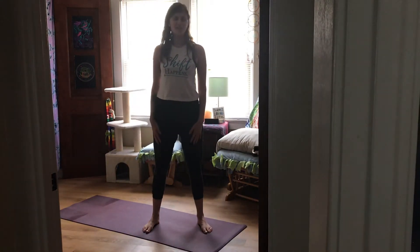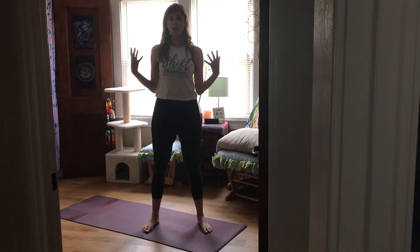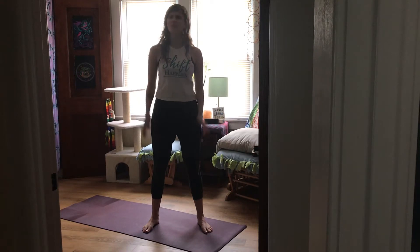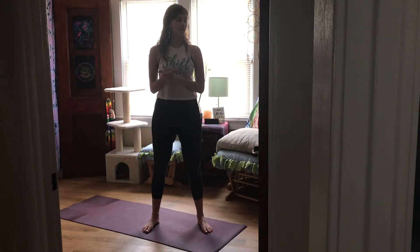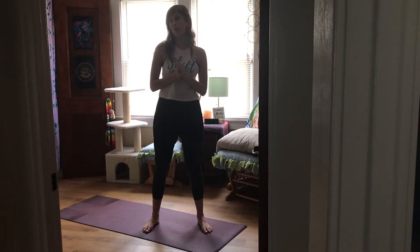Hi everybody, I just wanted to bring you this shorter yoga flow that is sure to get your body temperature rising, sure to get you a little sweaty. Sometimes we just need something quick and short and want to feel our body come alive. This is definitely a practice that might be better for people who are more familiar with the poses, with yoga, with this type of movement, just because we will be moving a bit more quickly than normal.